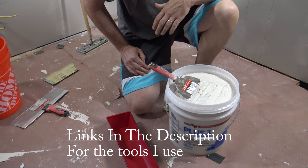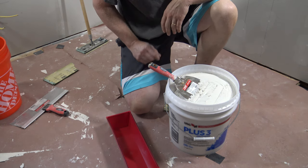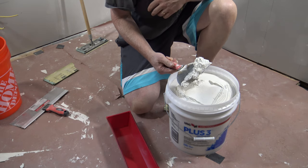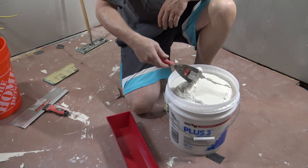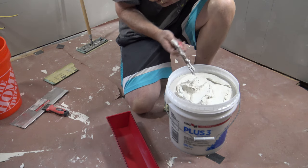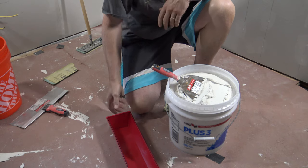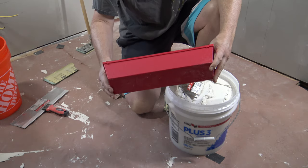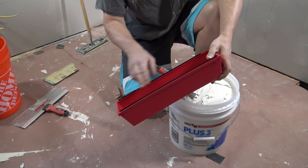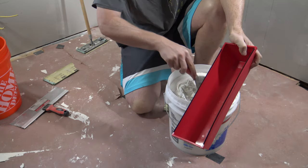I've got a fresh bucket of joint compound here to show you the demonstration — this is exactly what it's going to look like when you take the top off. A lot of newbies will take this compound and just start doing their tape and mud, but this stuff is just way too thick. I've seen other YouTube videos where they'll just hold up a taping knife and say 'make it about this thin,' but that doesn't help much. So you can get one of these mud pans at Menards or Home Depot — it's about 14 inches long and about two and a half inches deep.